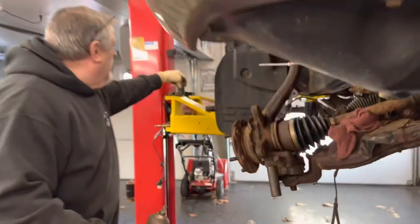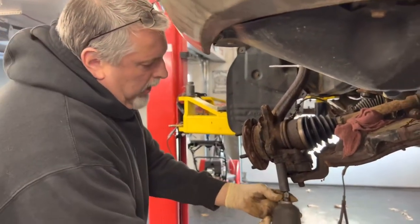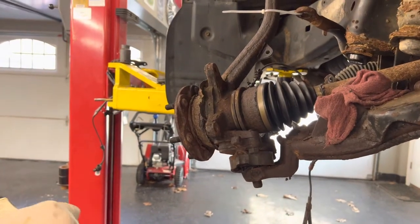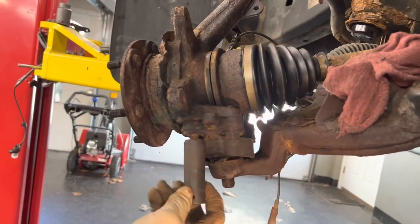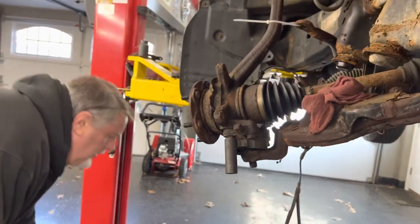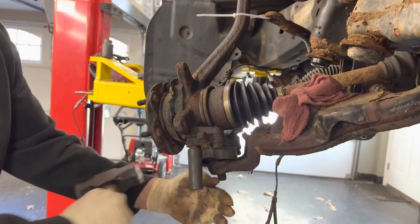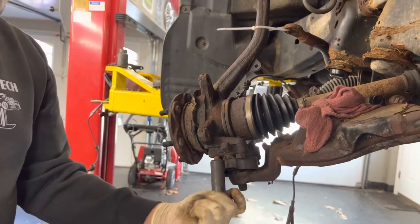We're going to unbolt the ball joint - it's a bolt-on because we're throwing the control arm away since we have a new one. Of course they're rusted in here. If you weren't doing the control arm you could split the bottom of the fork height, but we tried and it really didn't work out too good. Everything was just rusted on this vehicle so we're kind of replacing a lot here.